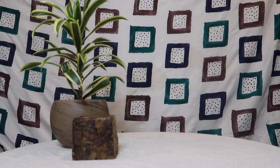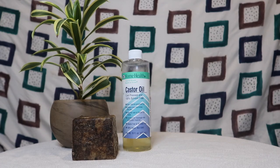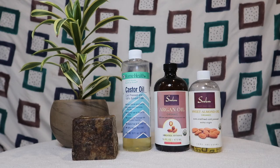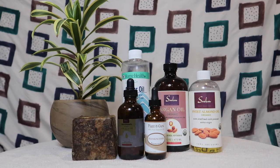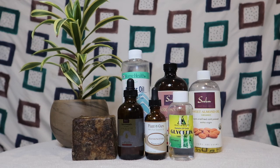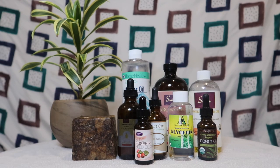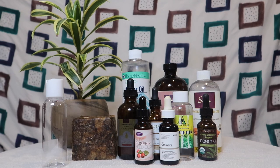Hey guys, welcome back! I wanted to quickly show you how to make this really simple DIY black soap face wash. The ingredients you're going to need are black soap, castor oil, argan oil, sweet almond oil, vitamin E oil, frankincense oil, glycerin, neem oil, rosehip oil, and sea buckthorn oil. You'll also need a container to store it in.